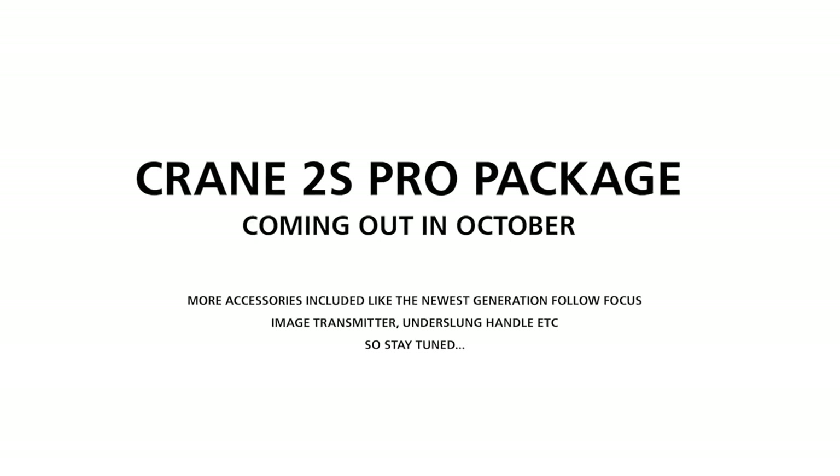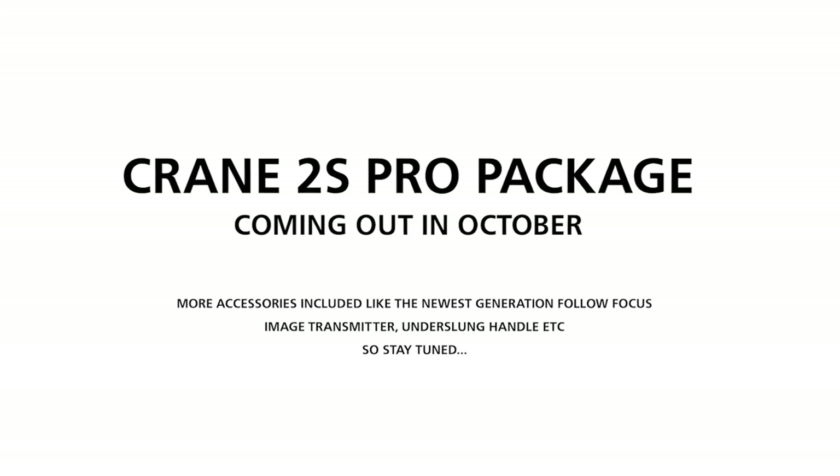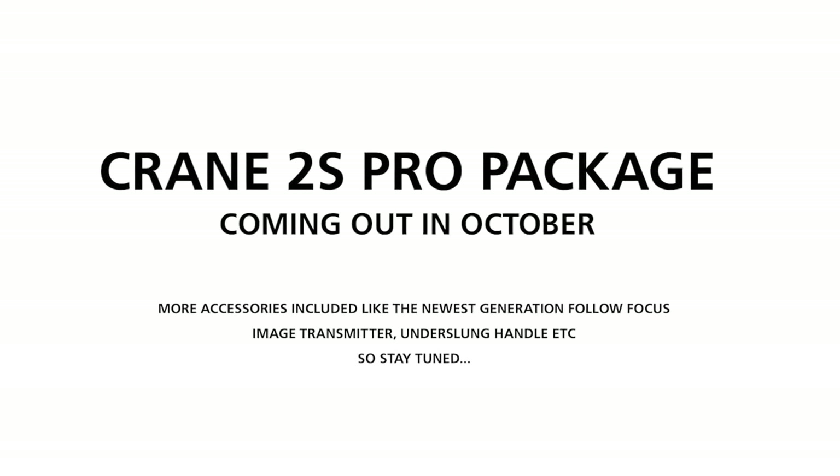There will actually be a third package, the Crane 2S Pro, coming out in October, which will include more accessories such as the new generation photo focus, image transmitter, underslung handle, etc. So stay tuned.